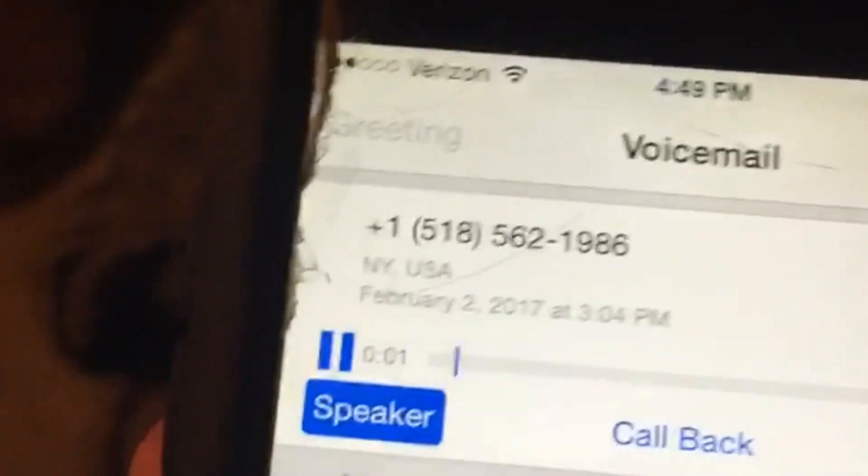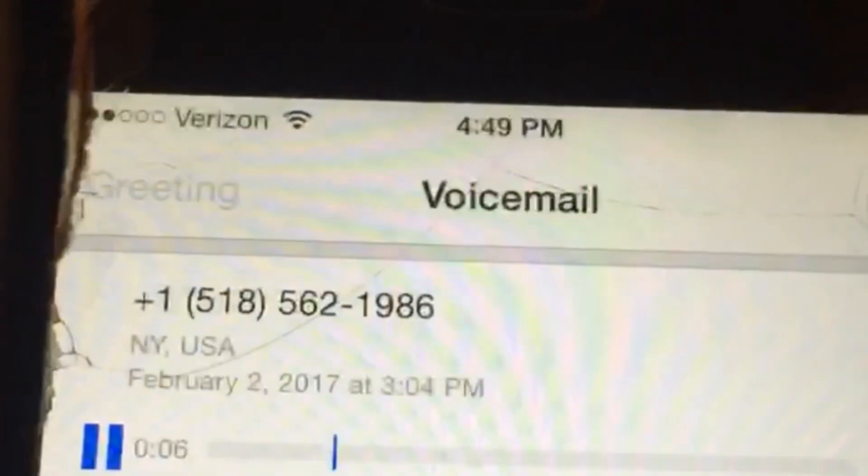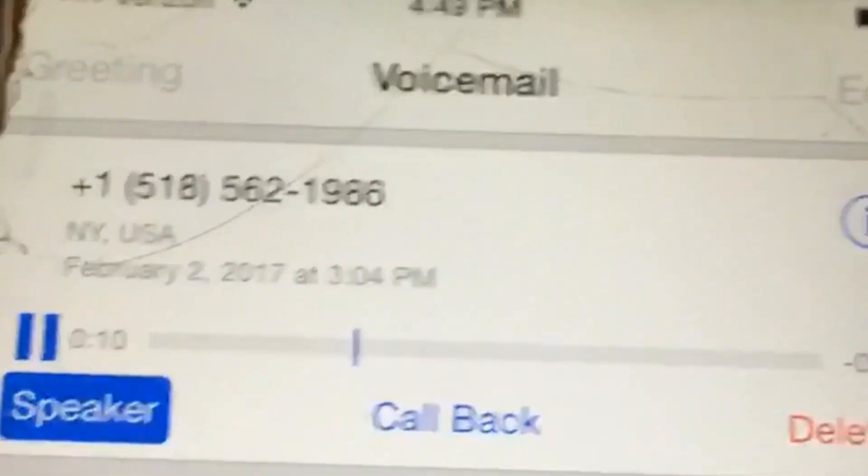Hi Garrett, this is Shelby in Assemblyman Jones' office. I just received a letter from New York State Agriculture and Markets stating that you have been deemed a mushroom identification expert.